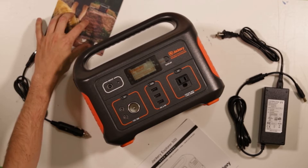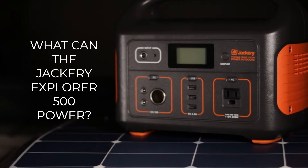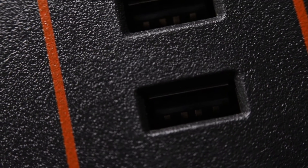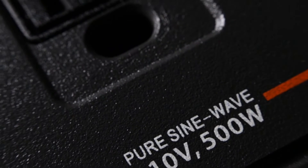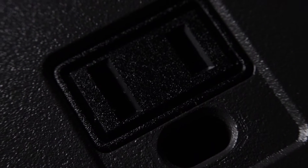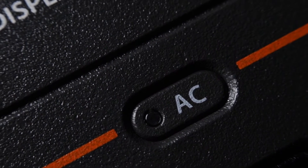Now that we know what we're dealing with, let's jump right into talking about what kind of items you can expect this unit to power. The Explorer 500 comes with three 2.4 amp USB outlets, so it will charge any of your standard USB devices. Inside of the Explorer 500 is a 500 watt pure sine wave inverter capable of handling 1000 watt power surges. This means the Explorer 500 is capable of handling up to 500 watts of continuous power with some wiggle room for items that may take up more power momentarily. Here's a quick list of common items that are under 500 watts that the Jackery would be able to power or charge.